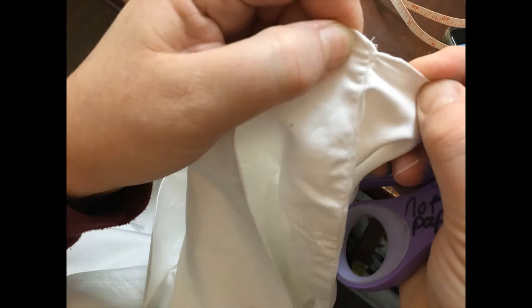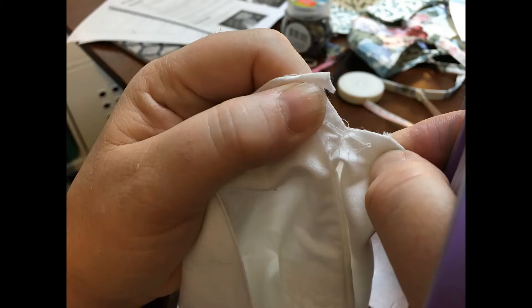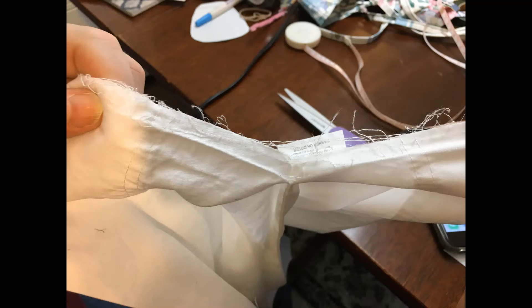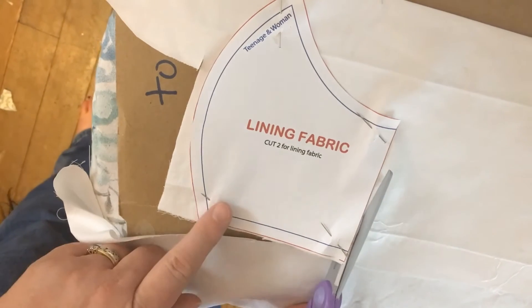We used old pillowcases that we had washed in hot water for our liners. In order to take apart the pillowcase, get a pair of scissors, pull the seam tight, put the blade underneath the thread, and cut. Then rip the seam. If you have a seam ripper, this method works the same. Once you have fully taken apart the pillowcase, iron it flat. Then put the pattern for the lining on top, pin it down, and cut it out.